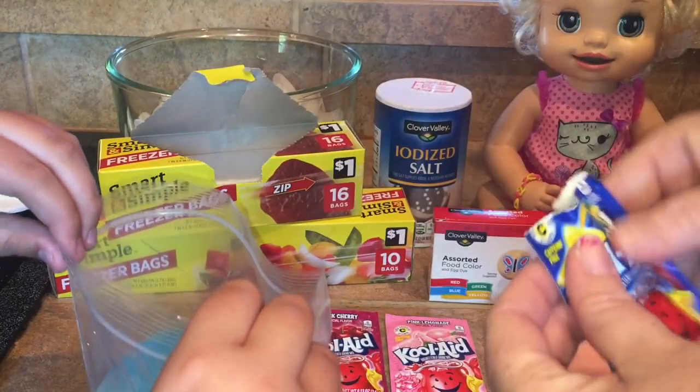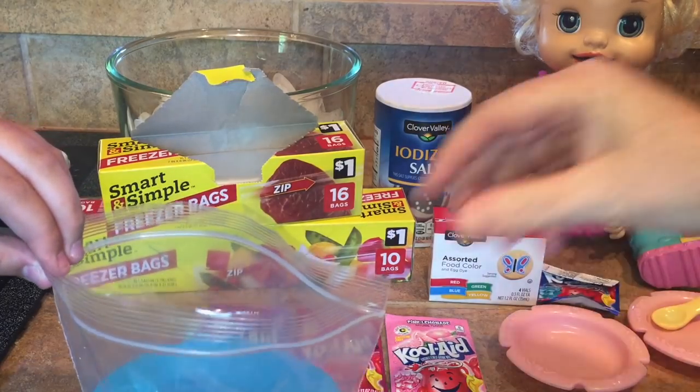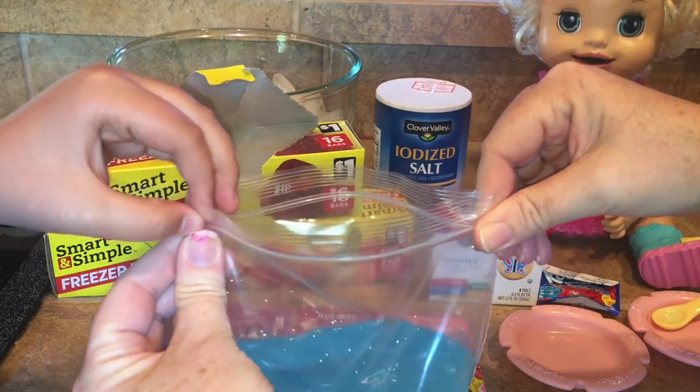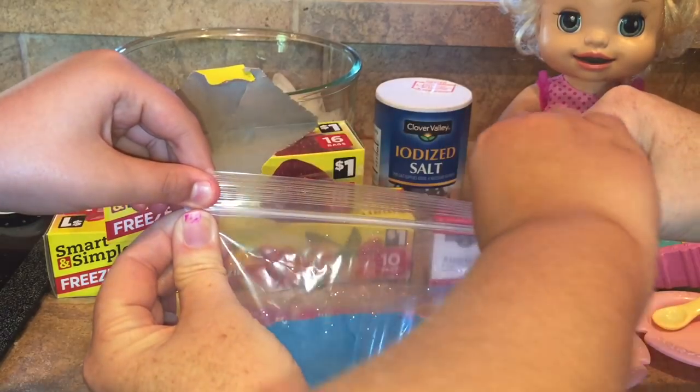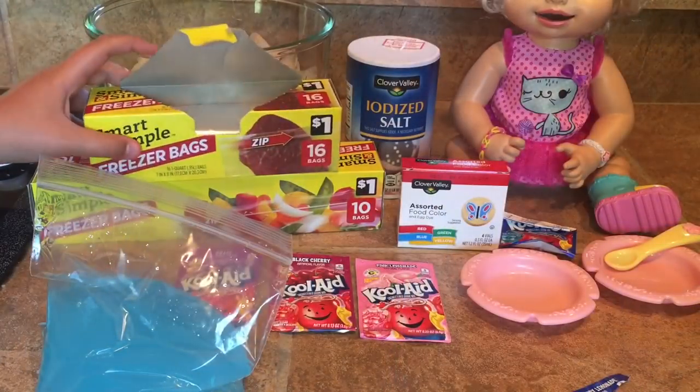I'm just putting enough in there to color the water a little bit. There we go — I'll hold this up. And then we can close it, make sure it's all the way sealed, and then just kind of mix it around, shake it up. That looks like it will turn into a really fun slushie!